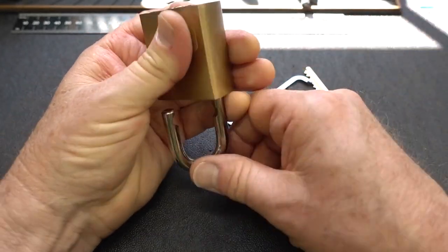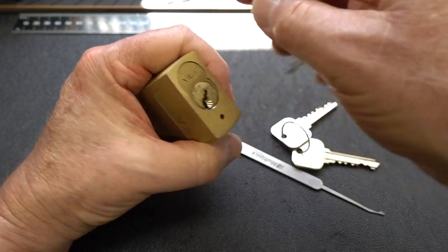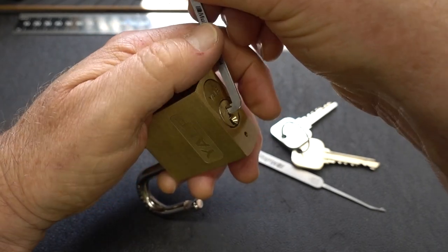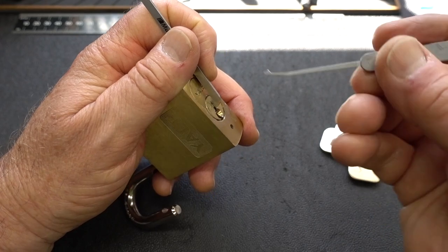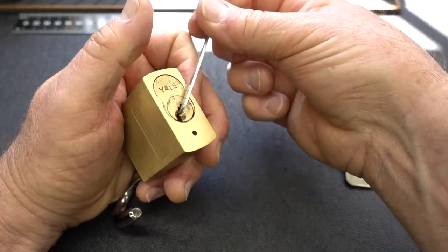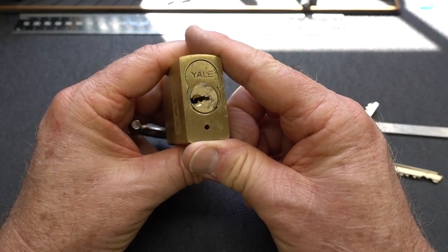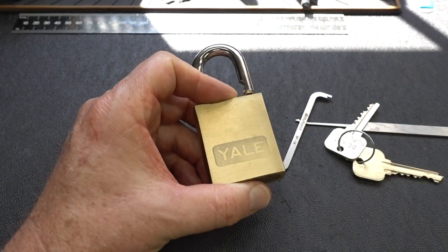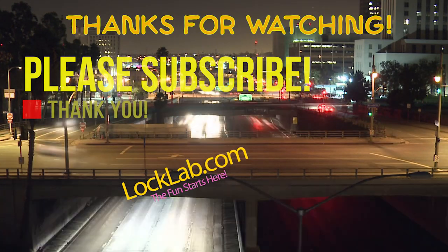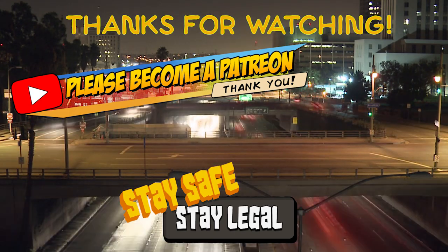Oh well, I'll take it. Let's try rotating it back to almost the locked position, just to check. I don't think this will work - once it begins to rotate the pins are probably out of line. Yes, pin seven is completely blocked. It has to be picked before you begin to rotate the core, like I thought. Anyway, there you go - open to the operating shear line on a Yale large-format interchangeable core. Appreciate your time - stay safe, stay legal.